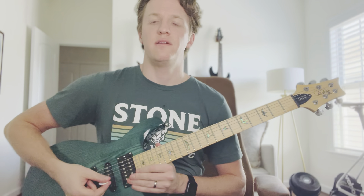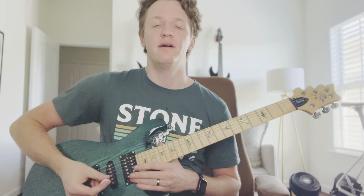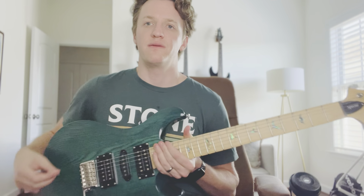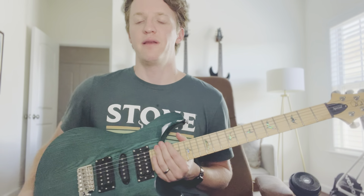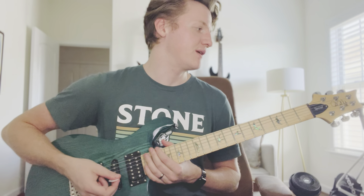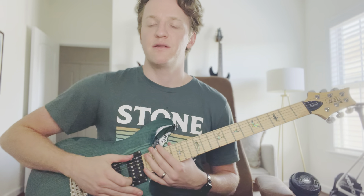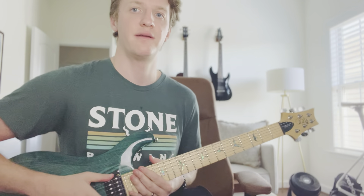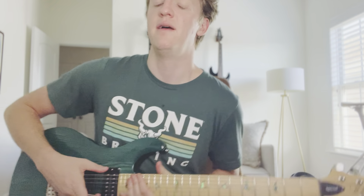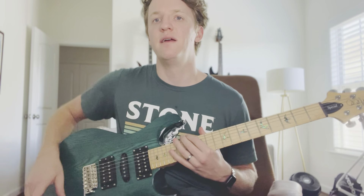This is the PRS SE Swamp Ash Special. It came off the UPS truck this morning and I've been playing around with it. I did record a video as soon as it came off the truck, but I lost my voice from the flu recently and sounded terrible. I haven't had a PRS before — I own a couple of Schecters behind me, a seven-string, a Gretsch, a six-string, and a Martin acoustic.